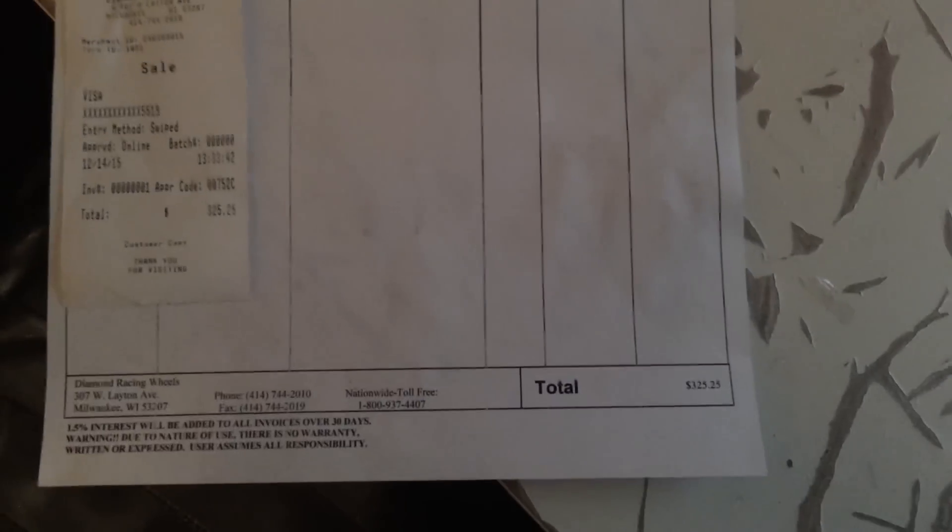Alright, what's up guys — so this is the bill from Diamond Racing and as you can see it came out to be $325.25 for the rims, and the rims are on the car.